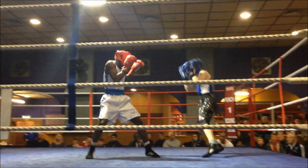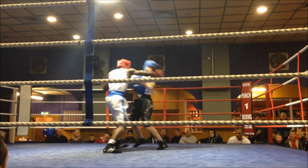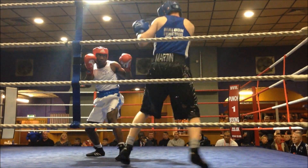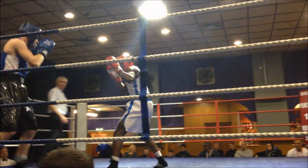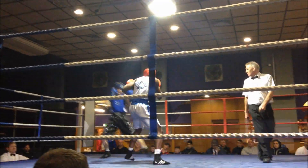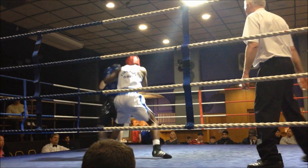Cut the ring off Jonathan, cut the ring off. Don't follow him, catch him on the way in. That's it Jonathan, shrink that ring. Cut him across, cut across him, step across, there you go, cut across. Don't follow him, step across.